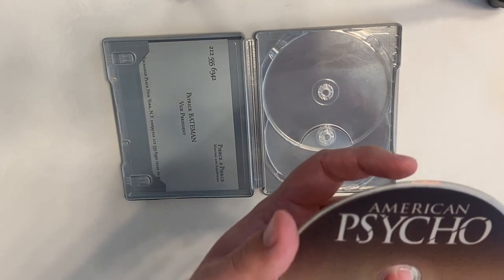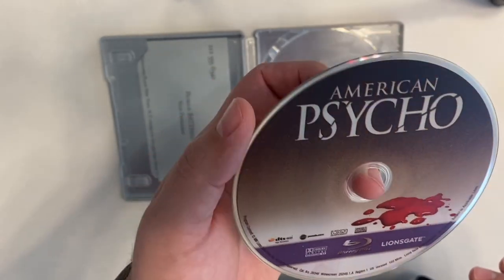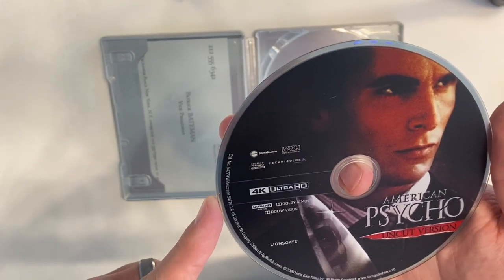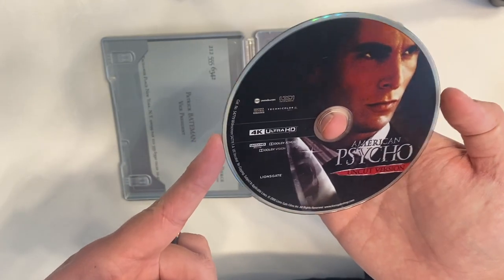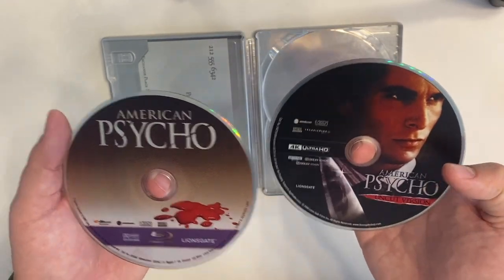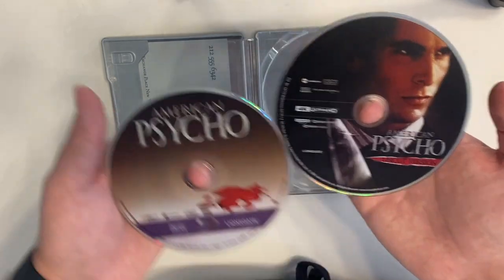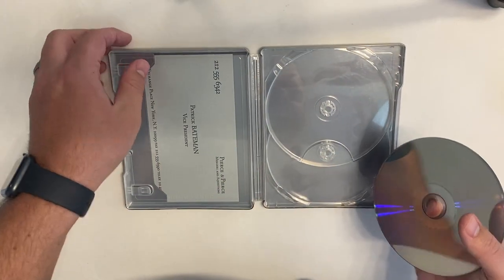The one piece where I think this steelbook set doesn't stand out is the disc artwork. This is either a reprint or reissue on the Blu-ray — it looks pixelated, or at least just poor quality printing, which sucks. It also doesn't match the sleeve at all. The 4K disc artwork looks like it may have been previously utilized as well — it's a bit dark and doesn't match the steelbook. Would have liked to see more care put into the discs, whether themed to the steelbook or just plain white, black, or blue discs.